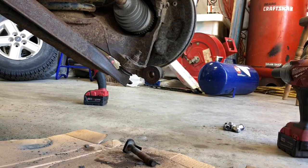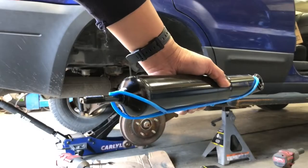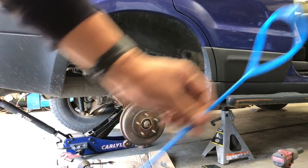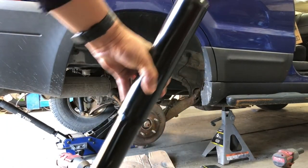Just like that, the shock's out. We've got the new shock here — the one I'm using is a Monroe OE Spectrum shock. It's an okay quality shock. This is an older vehicle and we don't want to spend a whole lot of money on it, so it's a good quality shock that'll probably outlast this vehicle. I went ahead and removed the plastic bits that keep the shock in the compressed position.